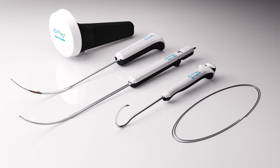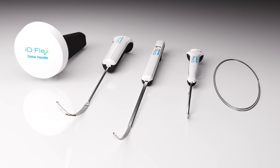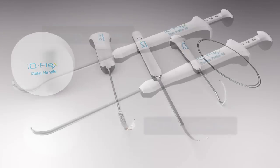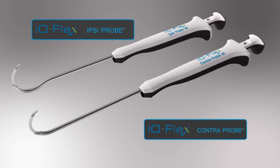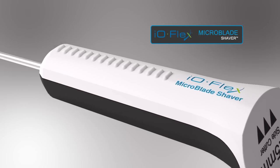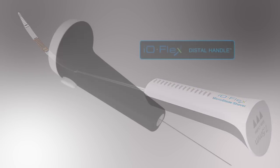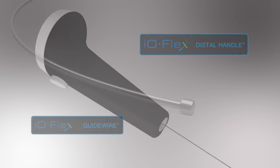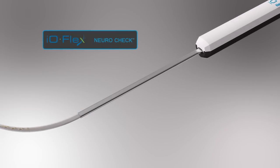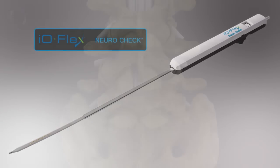Now there's an innovative solution with the Baxano IOFlex system, an advancement in surgical technology for foraminal, lateral recess, and central lumbar stenosis. The IOFlex system uses thin, flexible instruments to provide precision decompression from the inside out. This over-the-wire approach offers physicians a direct decompression system that aims to preserve facet joint integrity while helping to minimize muscle trauma without an implant.